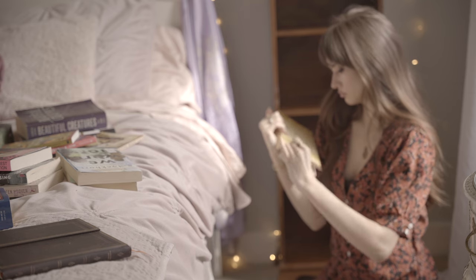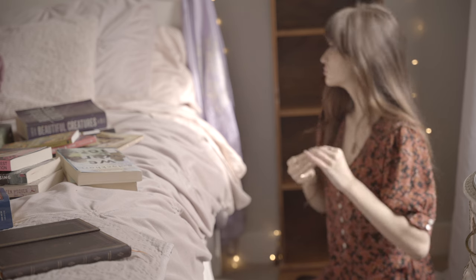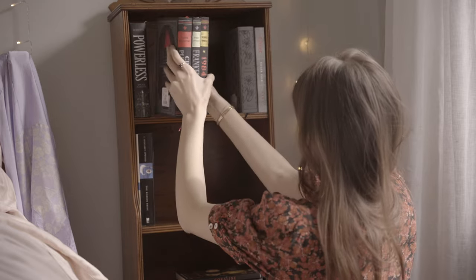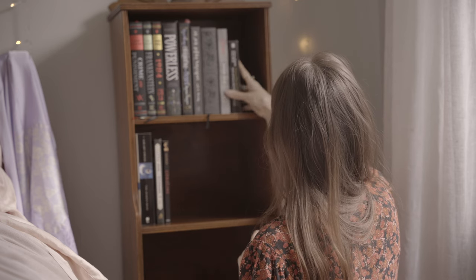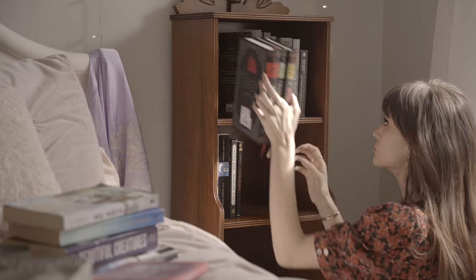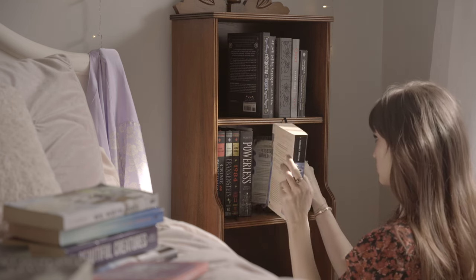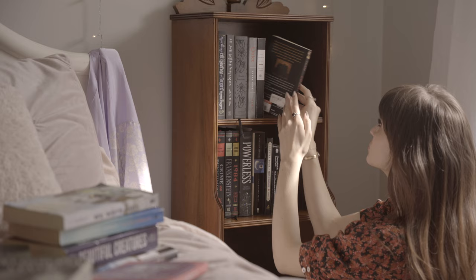This is also a good time to take off any price tags or stickers off your books that you've missed, so everything looks a little bit more clean. When I start organizing, I really like to start with the top shelf because that's what I'm going to see the most. I love the look of these beautiful classic covers — they're bound in fabric. I oddly find them at Marshalls sometimes, but you can also get them at places like Chapters or online. They were looking really pretty on the top shelf but it was looking too heavy, so I moved the bigger books to the second shelf.